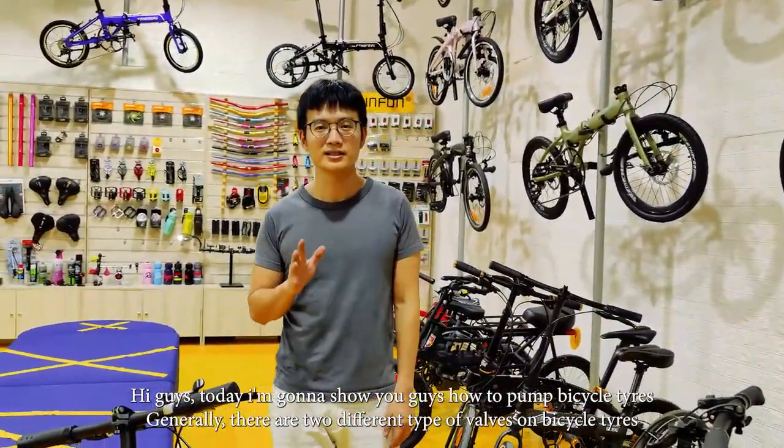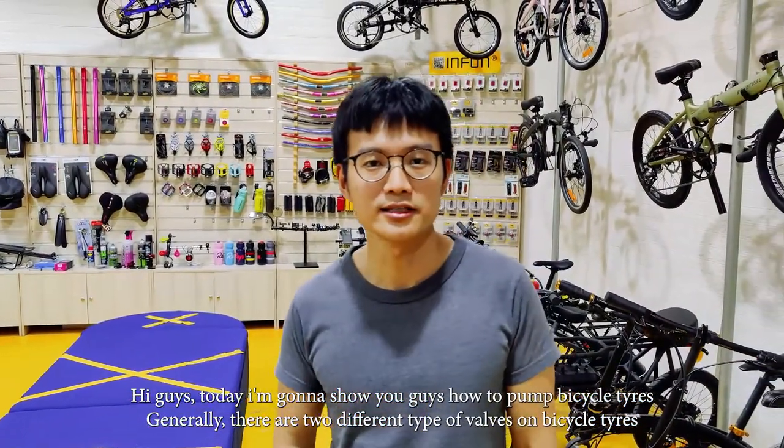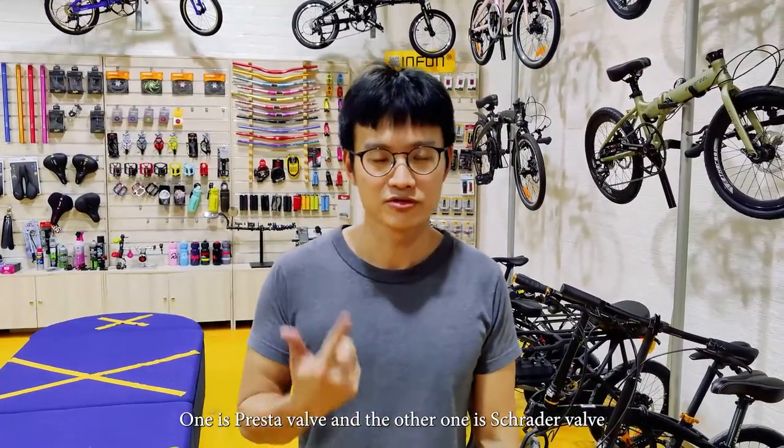Hi guys, today I'm going to show you how to pump bicycle tires. Generally there are two types of valves on bicycle tires: one is Presta valve, one is Schrader valve.